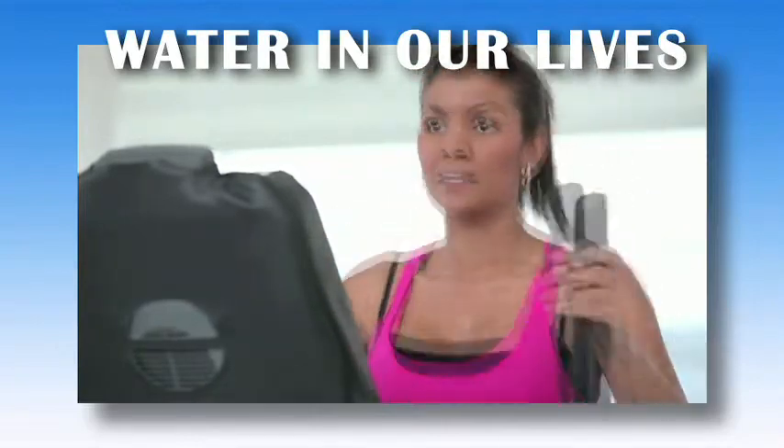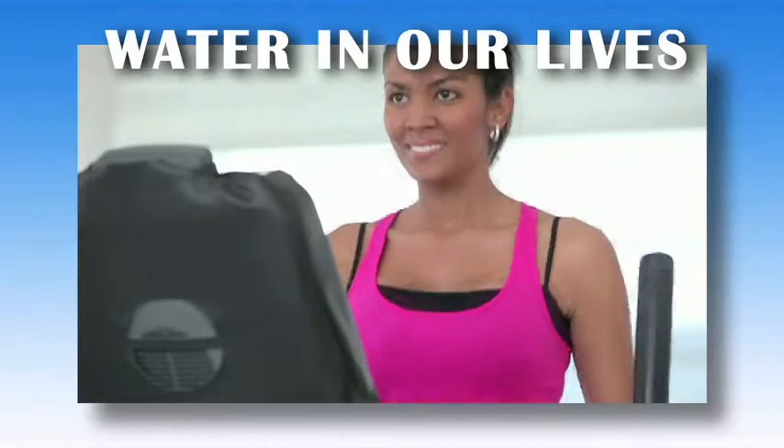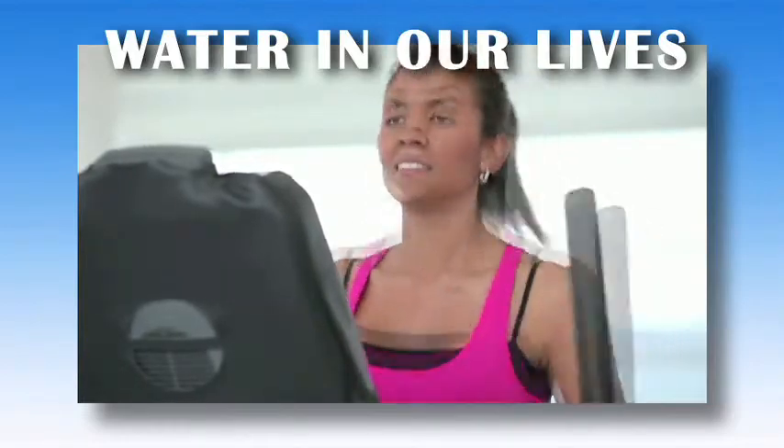Most of our body is made up of water, and water and food are the fuel for our body. Because of the importance of water in our diet, shouldn't it contain the minerals that we need to fuel our engine?